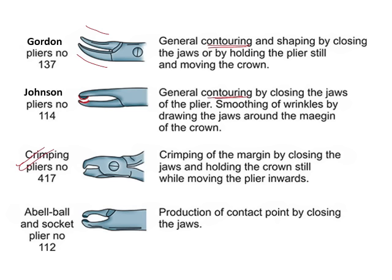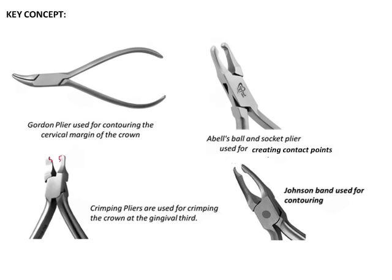The last option is Abel's ball and socket plier, used to create contact points on the proximal surfaces of the crown. Similar to a Johnson plier, it also has a convex and a concave surface on its beaks; however, the convex surface is more ball-shaped rather than the elongated curve seen on the Johnson plier. As the name suggests, the Abel's ball and socket plier has a ball-shaped edge on the beak.